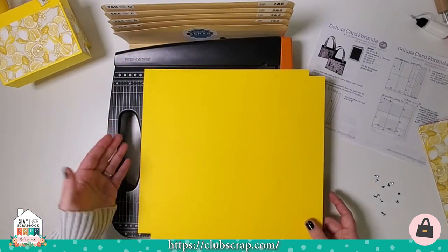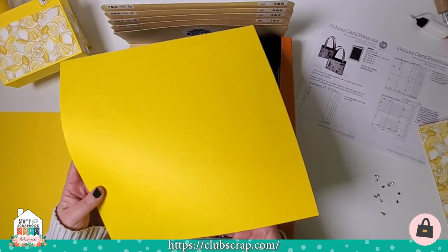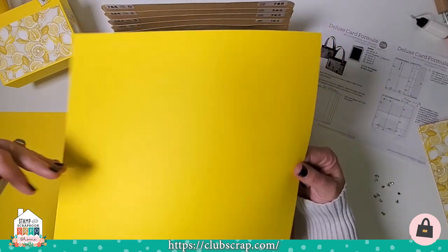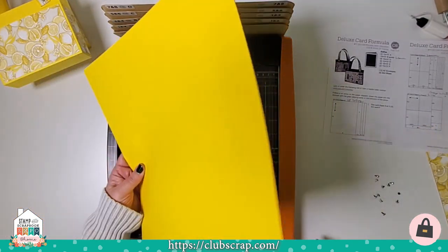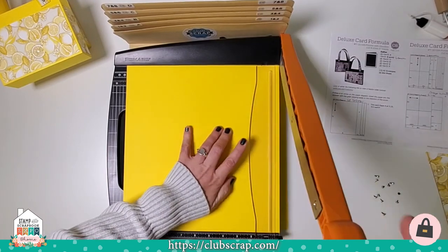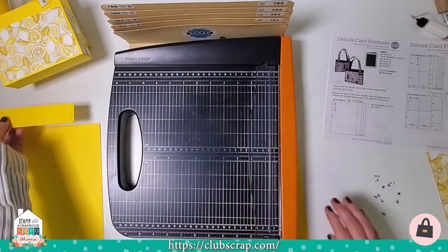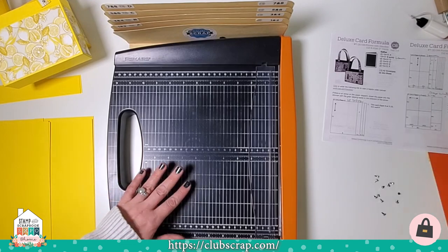Most of our projects begin by trimming all of the papers required to complete the entire project. I'm going to take the light yellow papers and find the grain direction. I hold the paper by an edge, then rotate and hold by the other edge, studying whether the paper is droopy and flexible or stiff. The paper dips easily in this direction, so that's how it lands in my trimmer. I'll trim at 11 and a quarter, 10 and a half, and 9. One piece is set aside to be scored, one goes to the scrap pile, and four pieces become part of the handle.